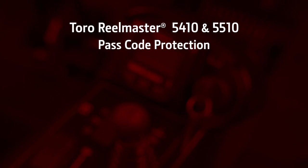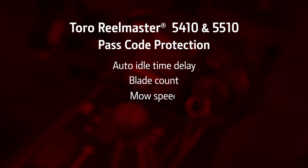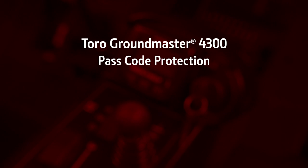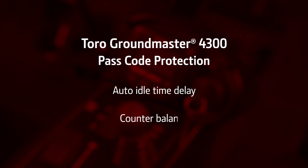On the Toro 5410 and 5510, the InfoCenter only provides passcode protection of auto idle time delay, blade count, mow speed, height of cut, front reel speed, and rear reel speed. However, only the auto idle and reel speeds are electronically controlled settings. The Toro 4300 only has two protected settings: auto idle time and counterbalance or weight transfer.